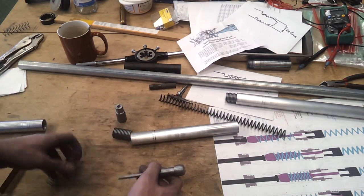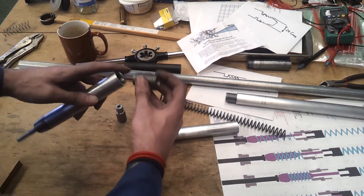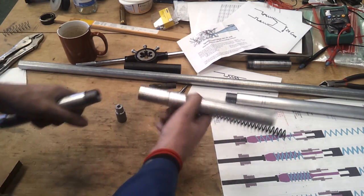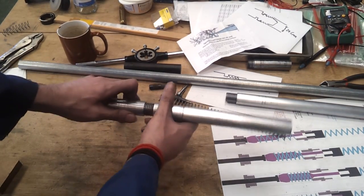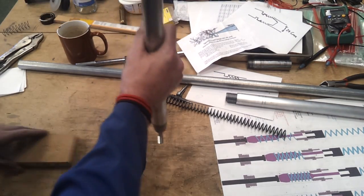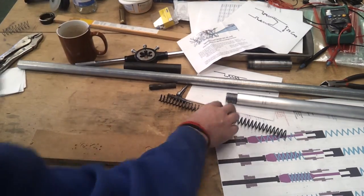Anyway, let's put it back together. That's my return spring and that goes on that end, and it drops in there. So I put my slightly modified coupler on, add the firing barrel — there we go. Drop the anvil down. I've discovered there's a bit of a vacuum effect going on there.